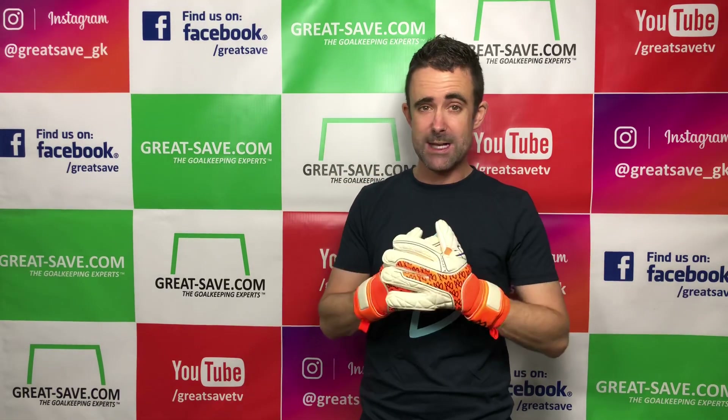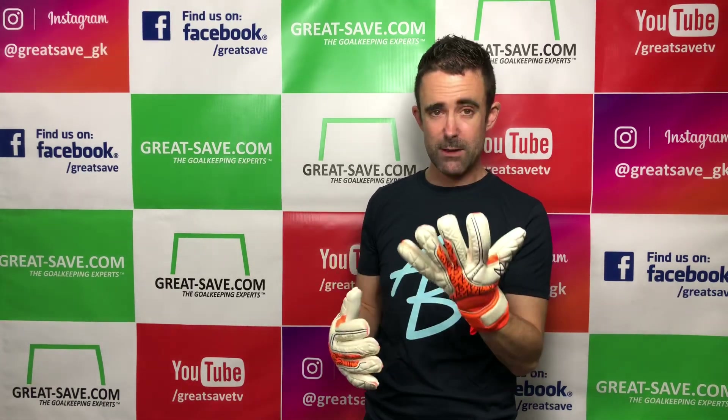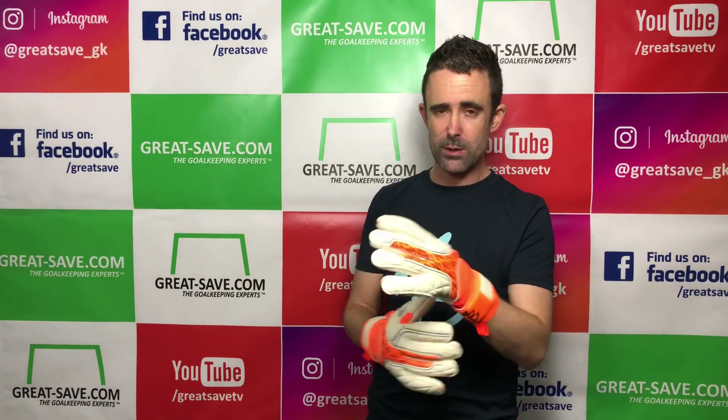It is the same latex as used by Asmir and his endorsed goalkeepers wearing the AB1 brand. I'm really impressed with the glove — the value for money is as good as anything we're stocking here at greatsafe.com.